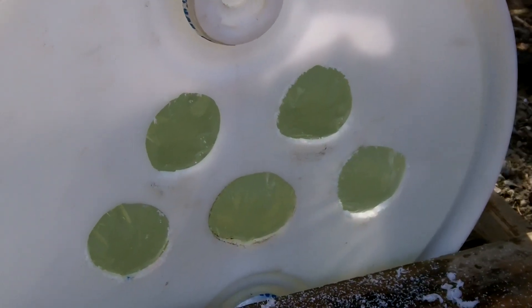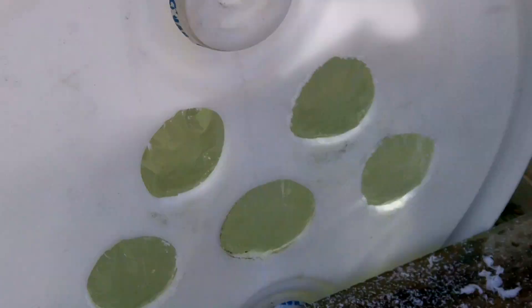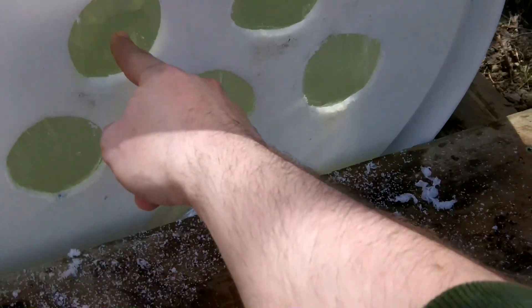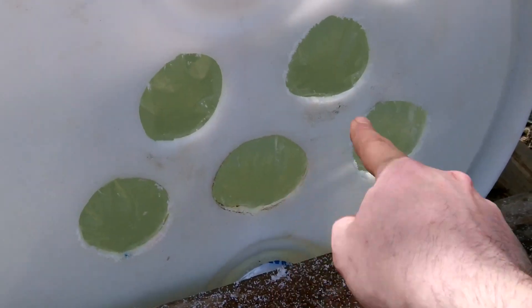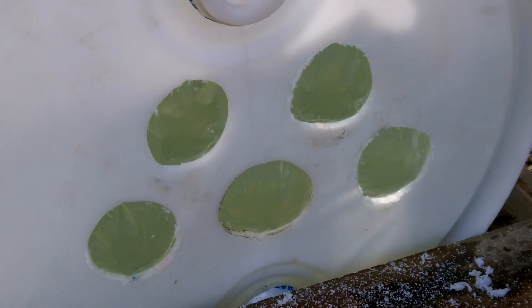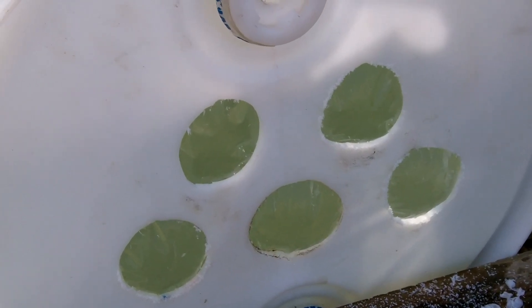Here you can see the five holes I cut for shooting through, and here's the disposable 3-mil plastic sheeting liner. I figured by having five holes, if I shot the upper ones first, obviously the water will start draining out. But that'll give me time to get in three more shots before the water drains too far.